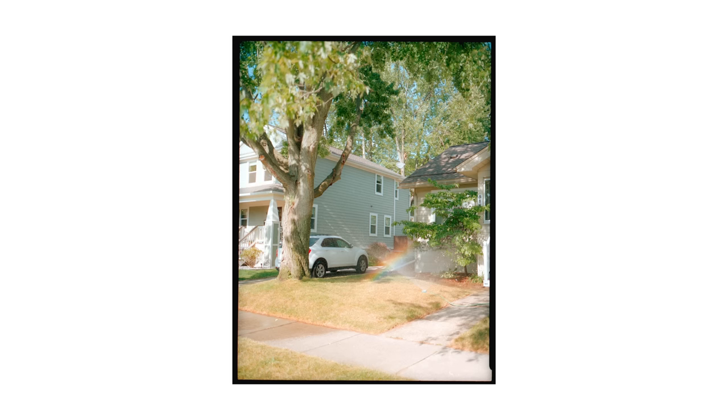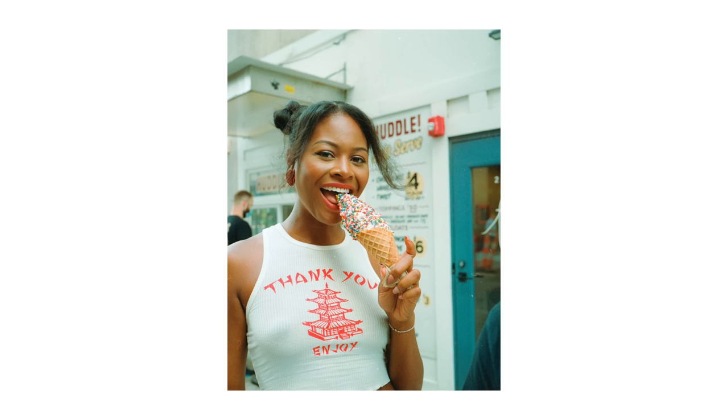We're going to shoot with some Fujifilm film inside this Fujifilm film camera, and then we're going to be comparing it to this Fujifilm digital camera. They're both medium format cameras, so it should be fun. I love both of these cameras, did videos on both. The GA645 is one of my favorite cameras of all time — some of my favorite photos I've taken were with it. The GFX 50R is an amazing camera too. Let's get out in the field.